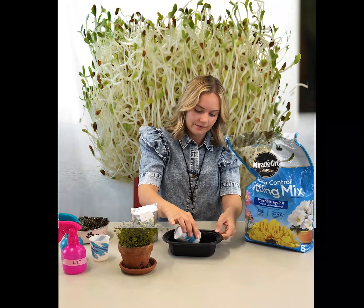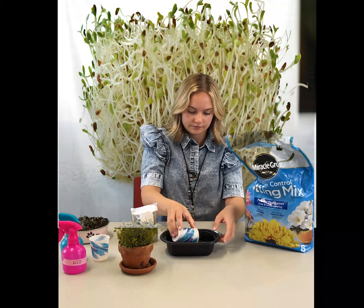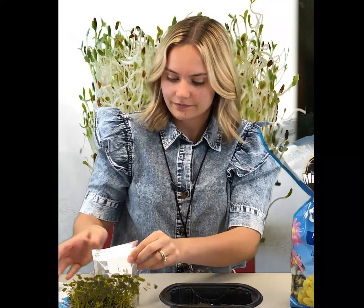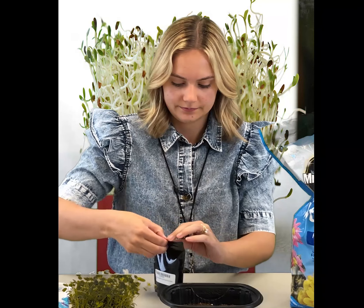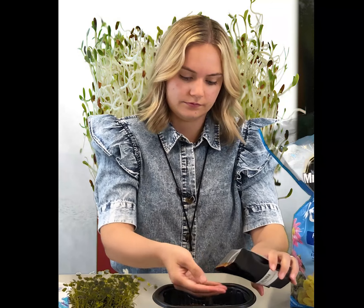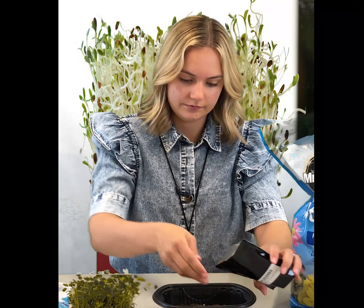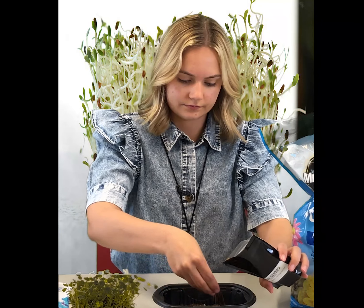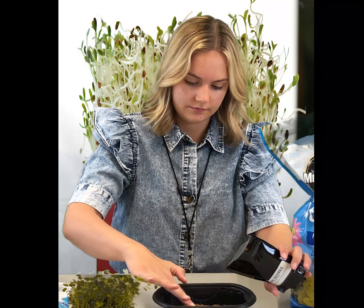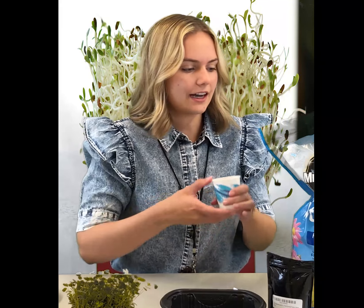Take a cup and fill up to one inch in your plastic container, like this. Then you'll take your alfalfa seeds and generously sprinkle them over the soil. Your soil should almost be covered with seeds. Sprinkle your seeds until it looks something like this, and then cover them lightly with soil.